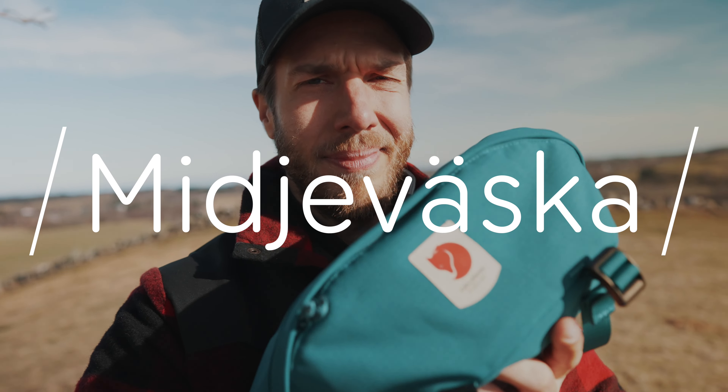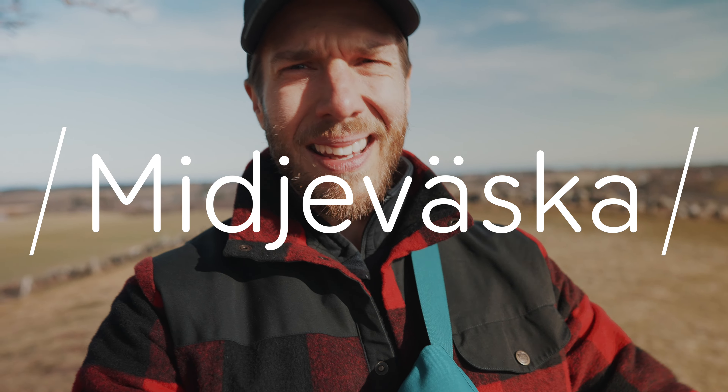So the Swedish word for the week — the new thing we started — is 'midjeväska.' There'll be a quiz on this next week so make sure you come prepared.